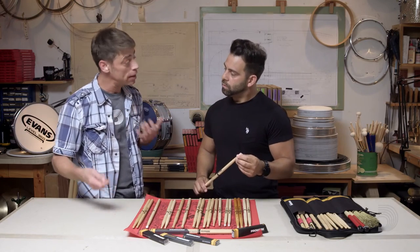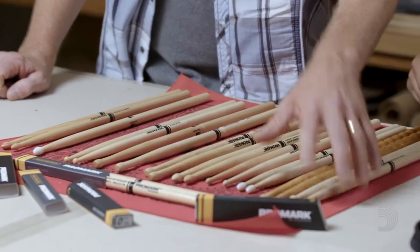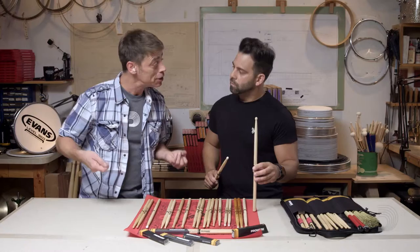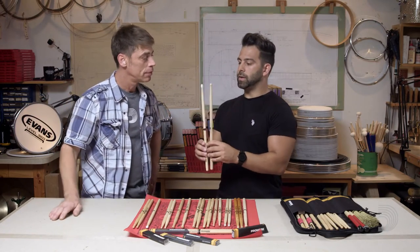I've also had some gigs that are rock but also need a little bit of funk, so I love something like this — a big large round chip. Again, a lot of surface to get volume, but plenty of articulation in your hi-hat patterns and your ride stick patterns jump out. Do you feel like nylon would jump out more than this round wood tip? Oh, definitely. Definitely a brighter, shinier sound that's going to project through the loud music.